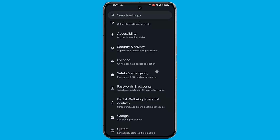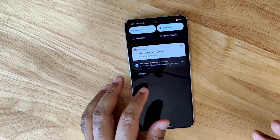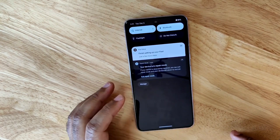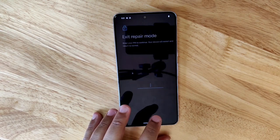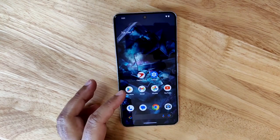Here are the steps to disable Repair Mode on Pixel phones. Go to Settings, System, Repair Mode to exit. Alternatively, swipe down to access Notifications and tap Exit Repair Mode in the Repair Mode notification. Enter your PIN when prompted. The phone will restart into the usual profile with all apps and files intact.